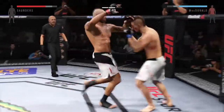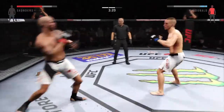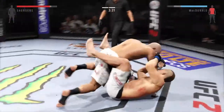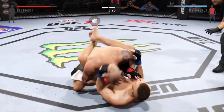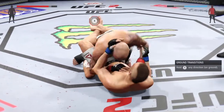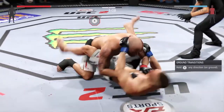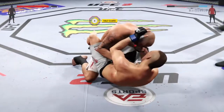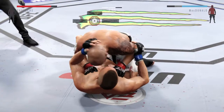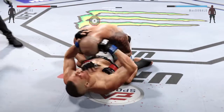Nice roundhouse kick to the body. The knee lands to the liver — he's stung bad, he's hurt to the body. Nice left hand. Vicious shot to the body. Big ground and pound again to the body. He passes, moves into half guard — good transition. Saunders with a punch that connects. He tags him with the punch.